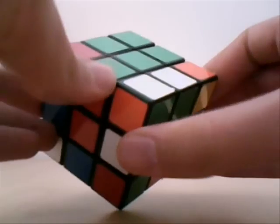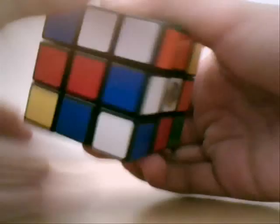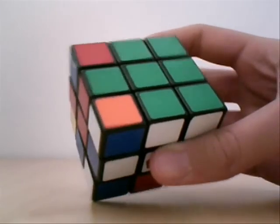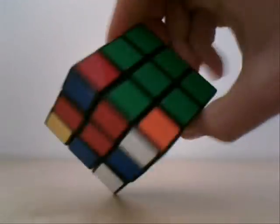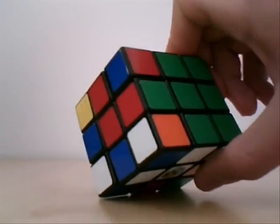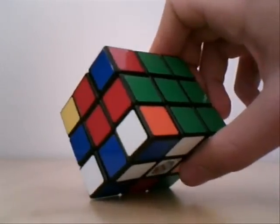For those who missed it the first time, here it is again: R, I, U, F, I, U, I. And there, we've got this green cross. Don't mind the corners. Alright, thanks for watching. That was the first step, first video, and we will continue in the next step. See ya.